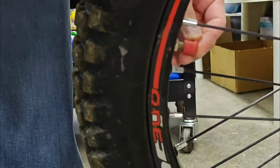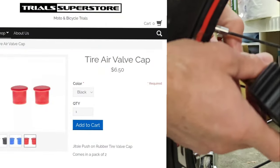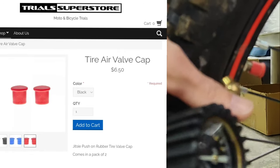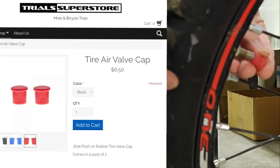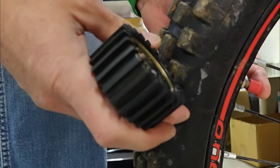The first and cheapest item is just a valve cap — a rubber valve cap that instead of having to unscrew, you can just pull on and off easily when you're going to check tire pressure. I'm usually doing this before every single ride, and every single time I use them I'm glad I have them because they're so simple and easy to take off.